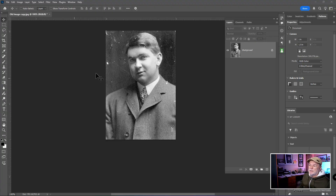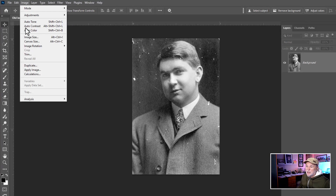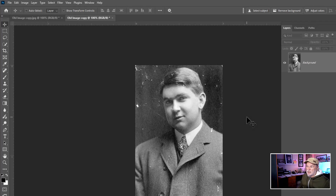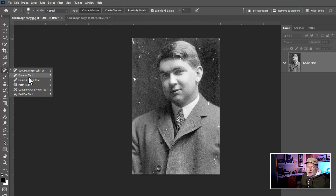With this image, there's a lot of dust and scratches that we need to remove and enhance. Before I get started, I'll go to the Image drop-down menu and duplicate this — I'll just leave the generic name since this is for demo purposes only. One of the things we could use logically is a fairly new tool called the Remove tool.